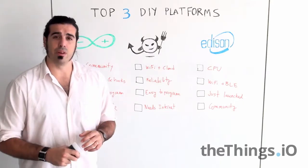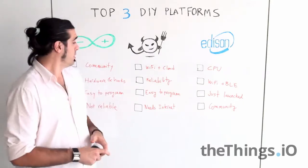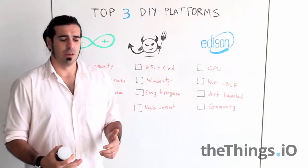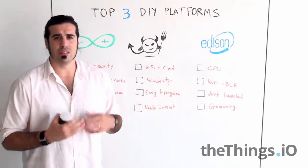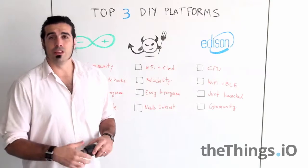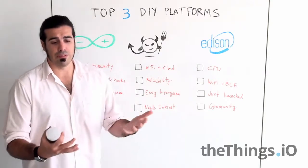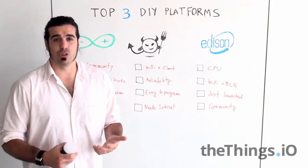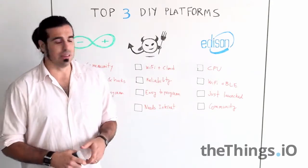The Wi-Fi pairing that these guys have made is also awesome. It's reliable — I had ElectricIMP working for weeks with non-stable Wi-Fis and it worked well. It's easy to program. You have to learn a new programming language called Squirrel, but it's easy in the end.